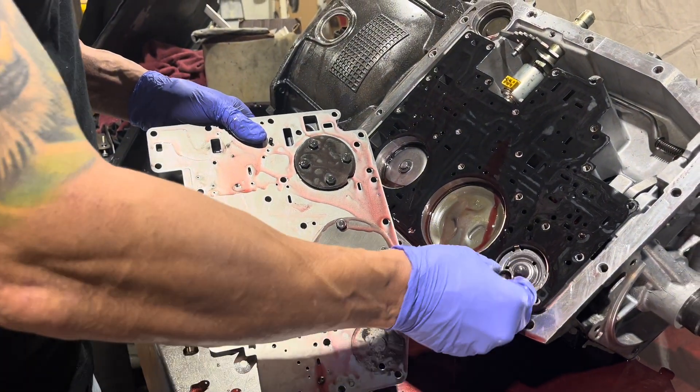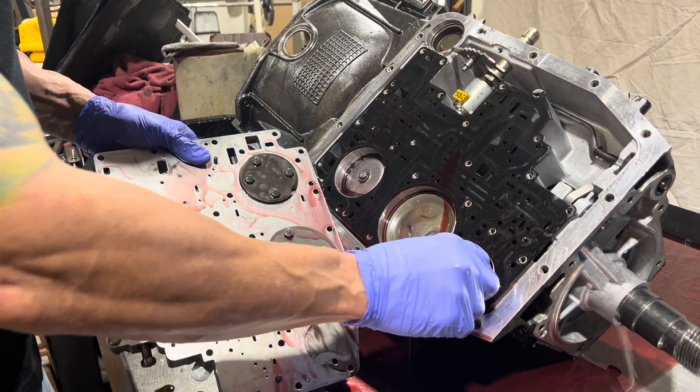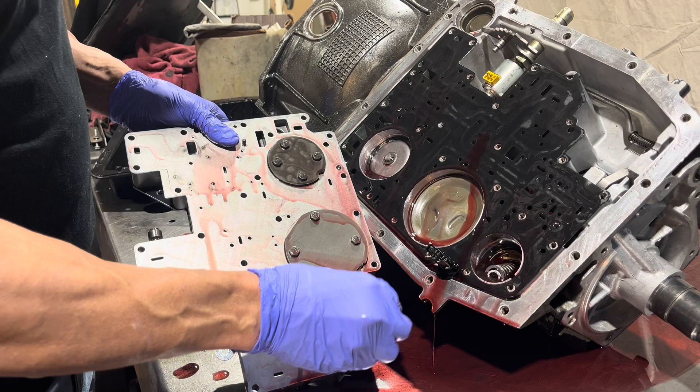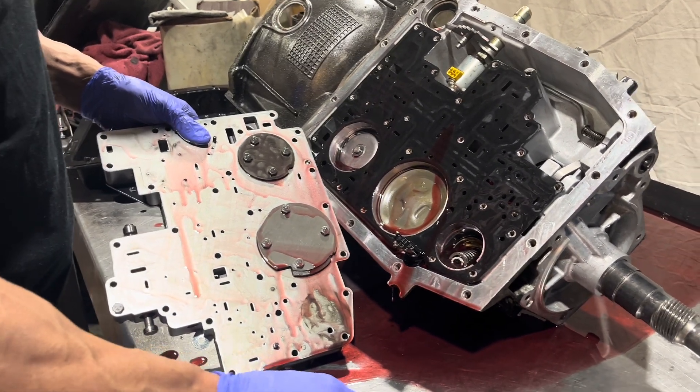There's a little spacer put on here, and presumably this is to keep the little sombrero from beating into the separator plate, which is a problem on some of the older ones. I guess that spreads the load out a little bit.